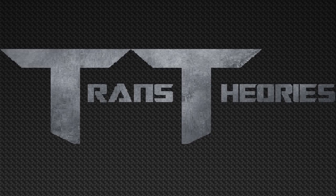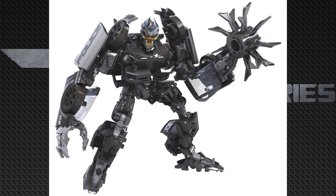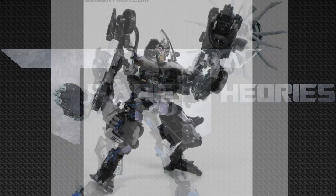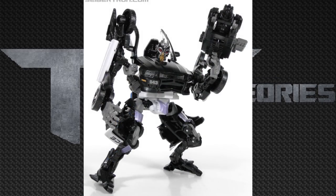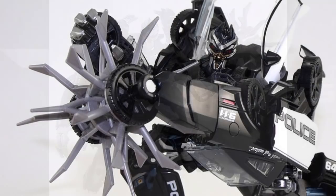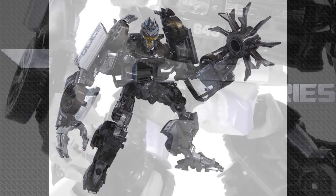Now taking a look at the next Studio Series figure — it's Barricade. Looking at Barricade, it definitely resembles a lot from the Movie Masterpiece Barricade that came out a few months ago, and definitely a combination of the Dark of the Moon deluxe Barricade especially in the feet. This Barricade definitely looks like the best deluxe Barricade we will ever get. The details, especially in the chest area, are unbeatable — that's like MPM quality right there. The feet are straight out of the Dark of the Moon Barricade with a little bit more paint, and that spike weapon definitely had inspiration from the MPM Barricade.